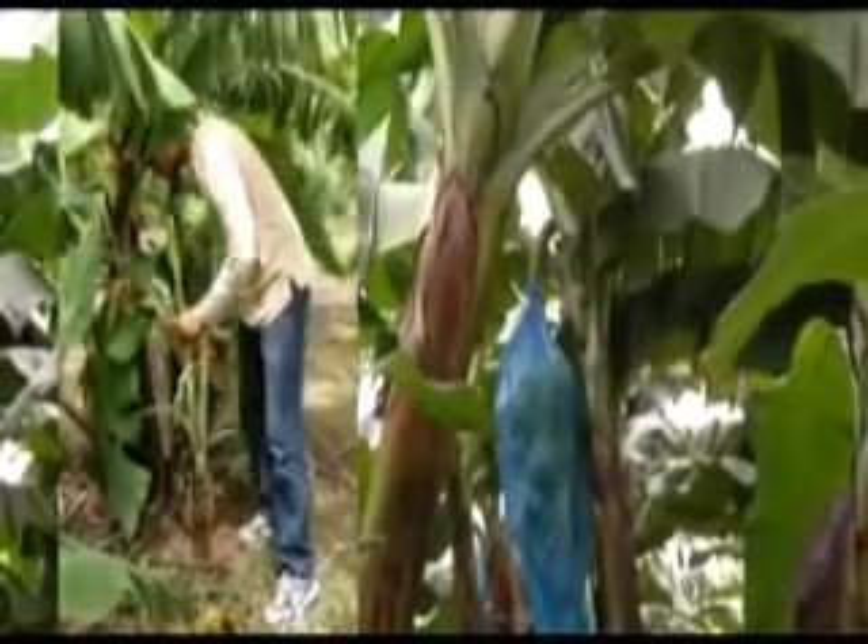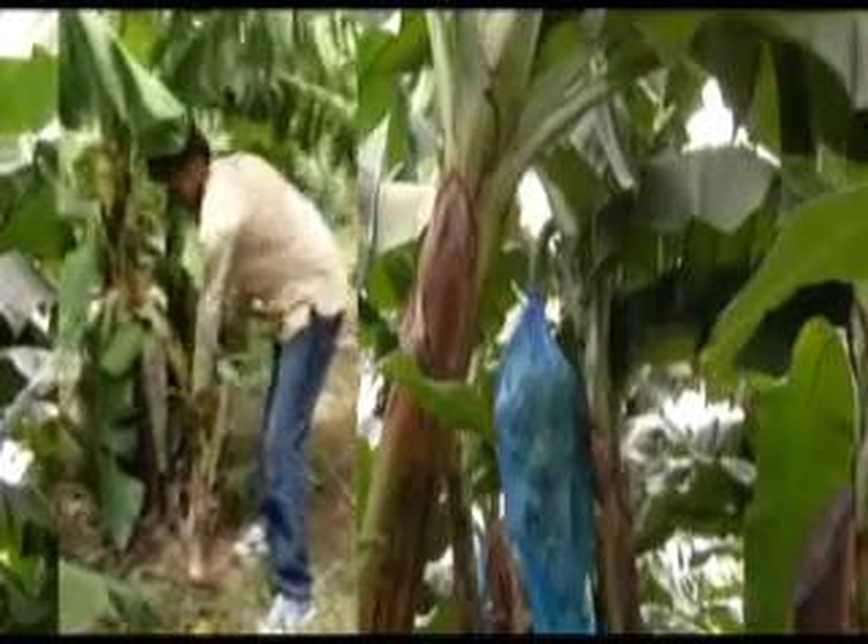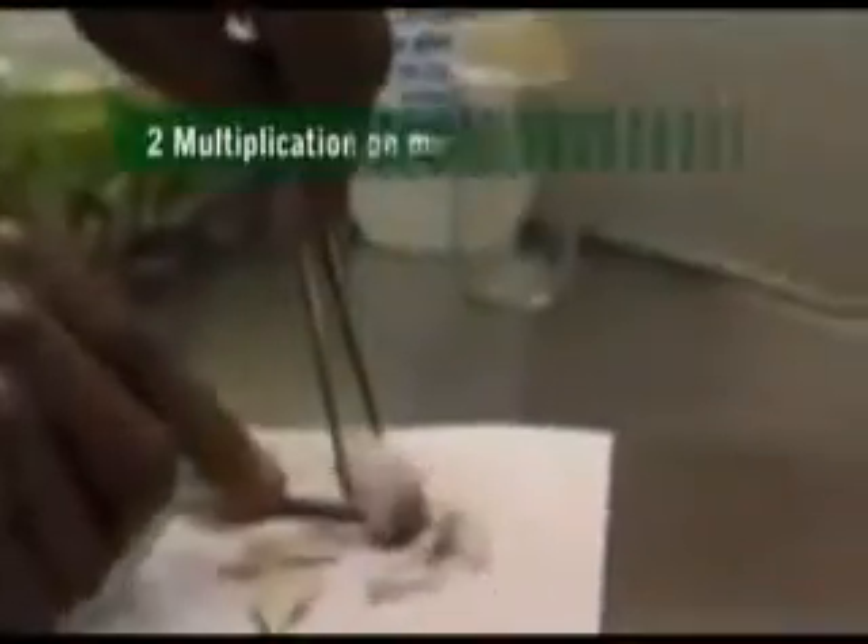Healthy young suckers are selected from healthy-looking mother plants. They are cleaned by removing soil and surface tissue like roots, buds, and part of the corm. A small part of the growing shoot is then disinfected in the laboratory.